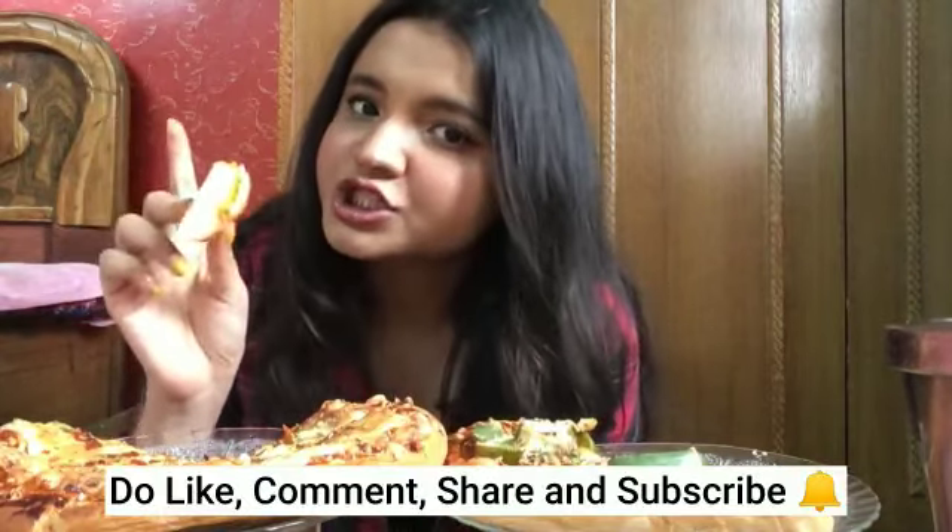Please like, comment, share, and subscribe to my channel. I can hear someone calling from outside — I need to go. Bye!